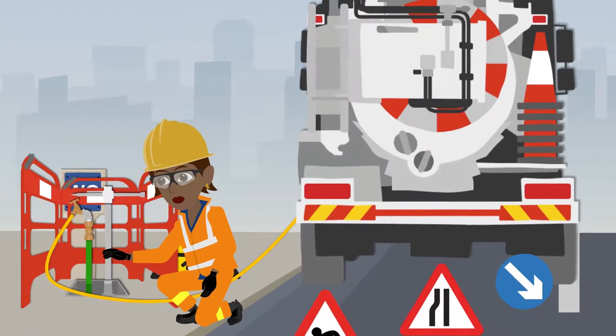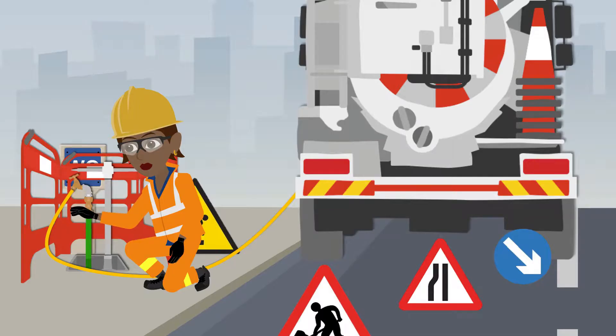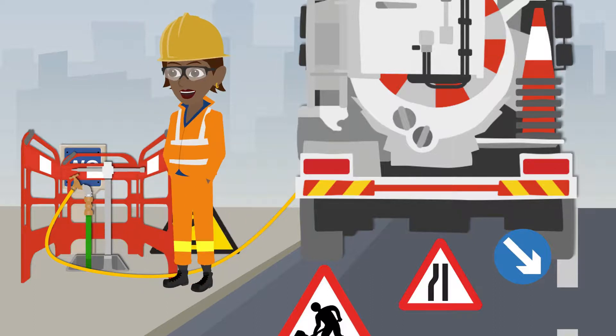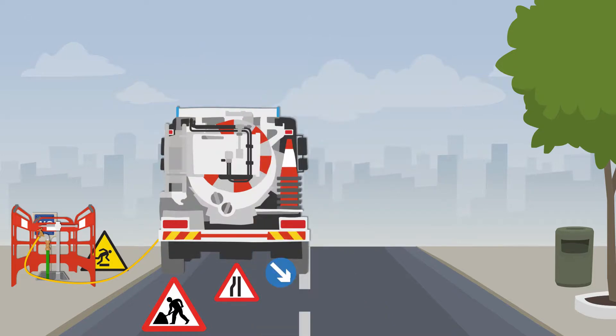Annie can now connect the correct standpipe and filler hose, open the inlets on her vehicle, and slowly turn the tap on the standpipe to allow the tank to fill. This is a good opportunity to capture a photo of her setup on FieldViewer.